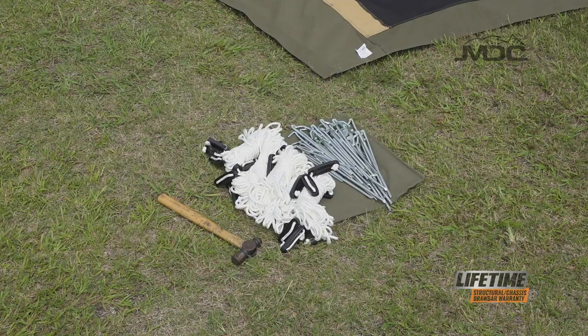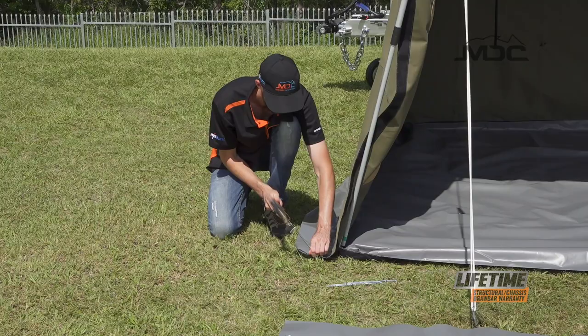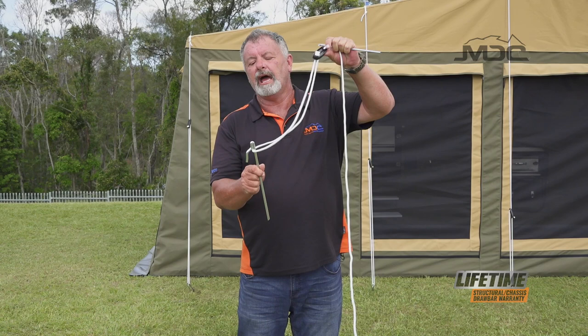And last but not least, we have our bag of pegs and ropes. The pegs are in two styles, and during the setup of the annex video, we'll show you how to use those.